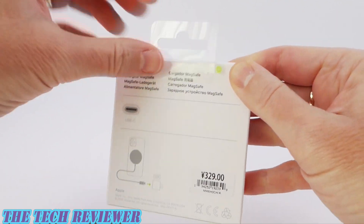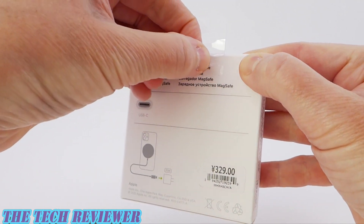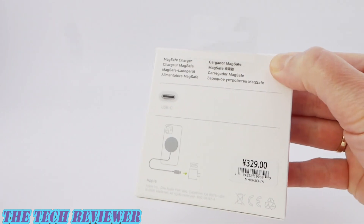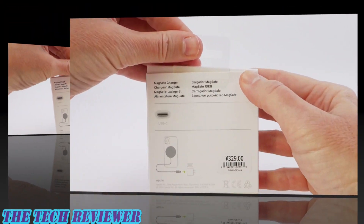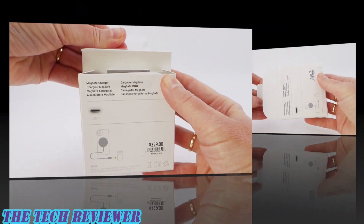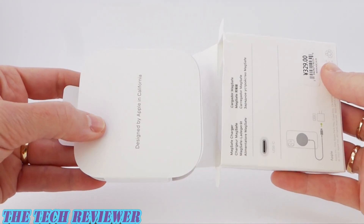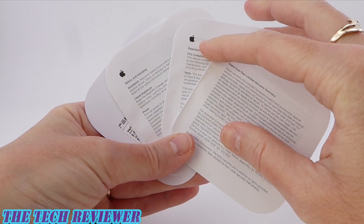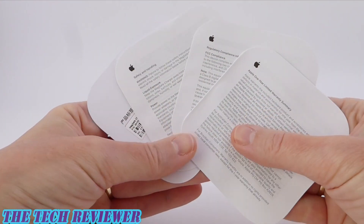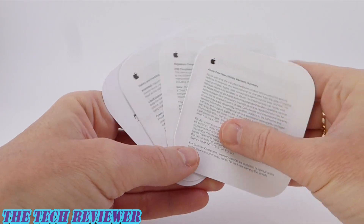I got this here in Shanghai, China, as you can tell from the labeling. So unfortunately that was a little bit more expensive even than the $39, about $49 US. So we've got our warranty information, regulatory compliance, safety and handling, et cetera. Nothing very exciting here.